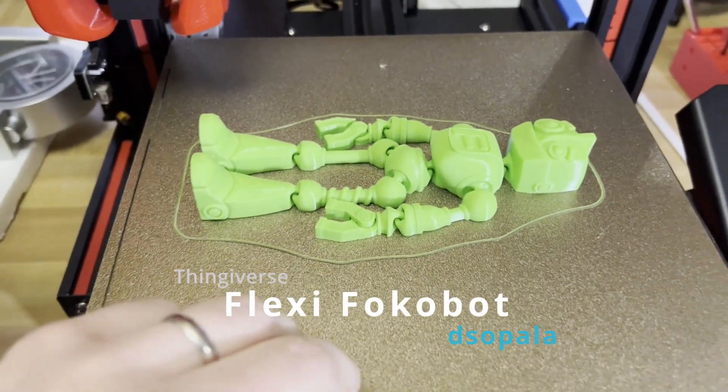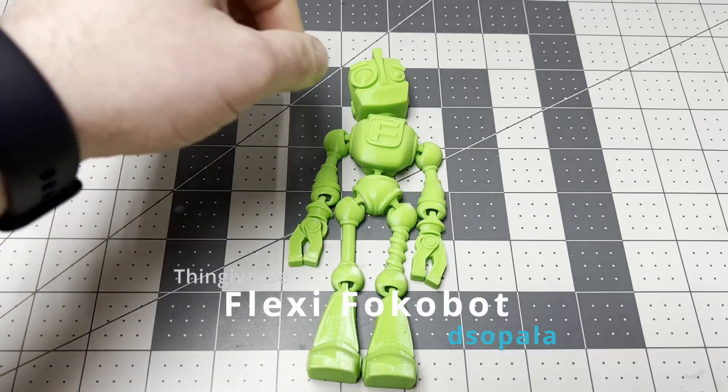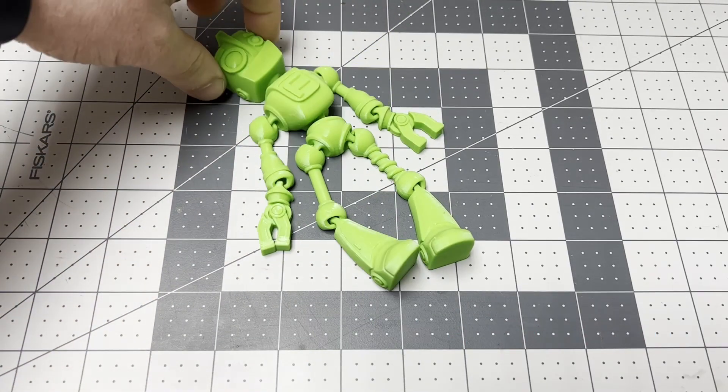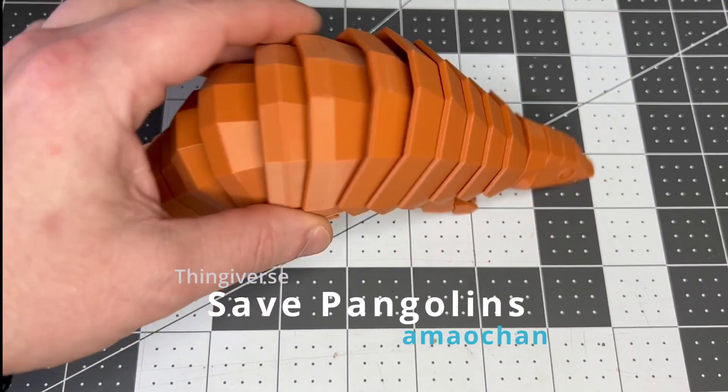This is the Flexi Focobot uploaded by Disappala. I was surprised how easy it was to print and how flexible it was right off the build plate. Uploaded by Malchan.